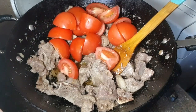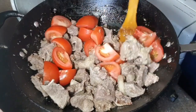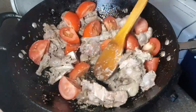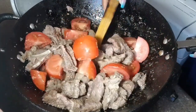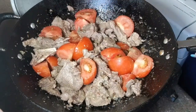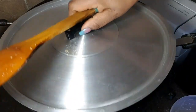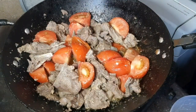Now add tomatoes and cover the pot for about 10 minutes. After 10 minutes, open your pot and remove the tomato peel.